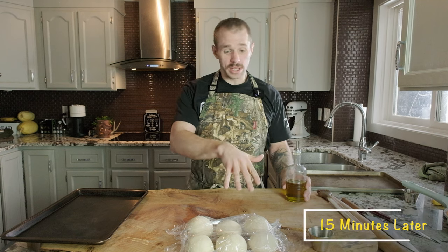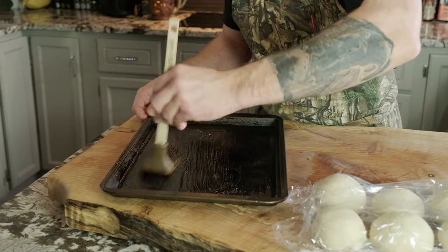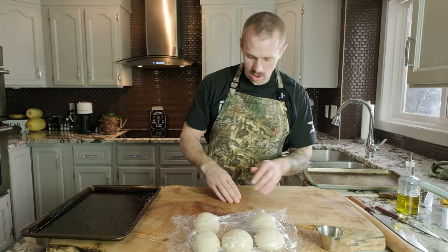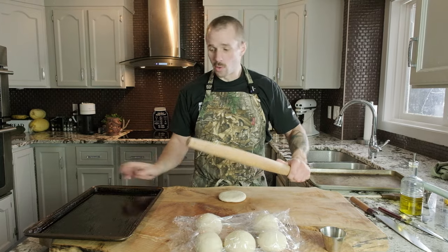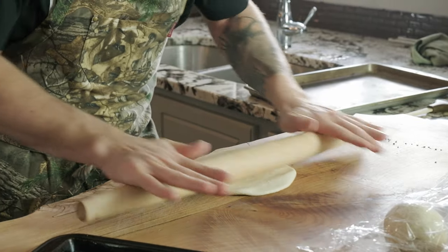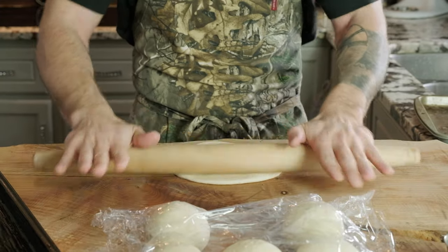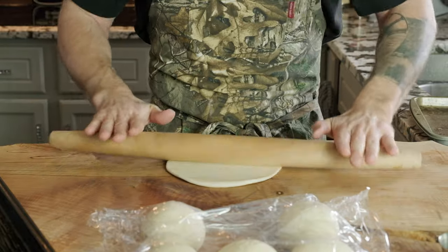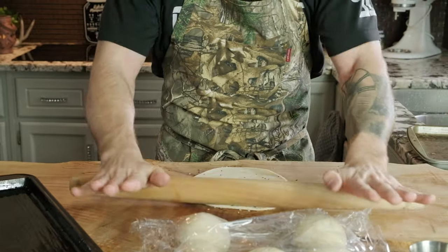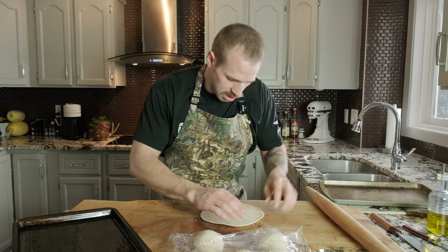Now we're ready to roll these out and finalize them. First, grease a baking sheet with a nice drizzle of olive oil rubbed into all the corners — this prevents the pita from sticking. Take one ball, press it flat with your hands, and roll it out as thin as possible. If it's tacky, dust your work surface. Keep rotating the dough constantly to maintain a round disc shape. Sprinkle your sesame seeds on top and roll them into the pita. We're aiming for about an eighth of an inch thick, maybe a little thinner.